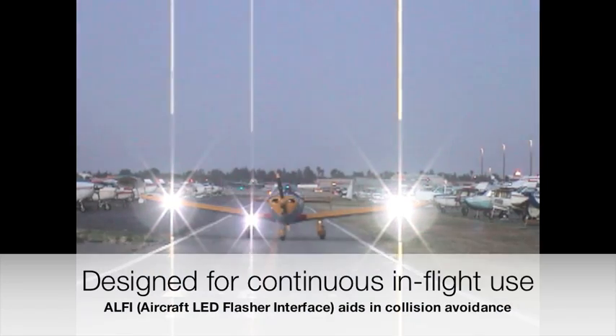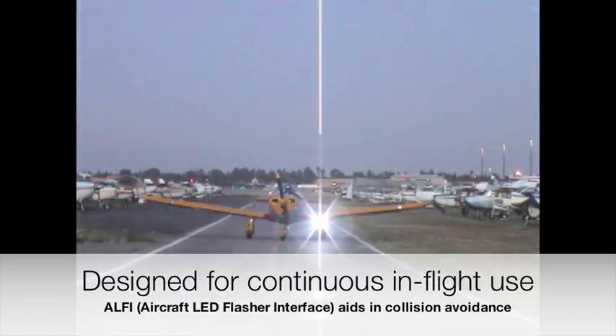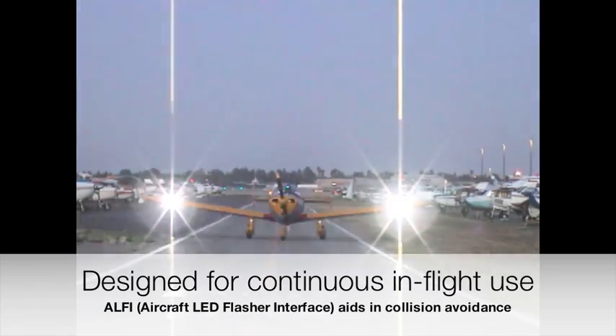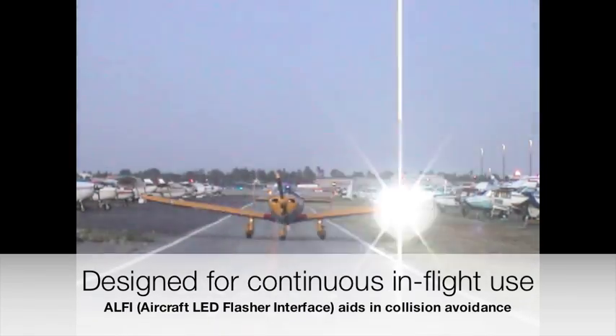Now designed for continuous in-flight use, the Alfie aids in recognition and collision avoidance by randomly flashing your aircraft's LED exterior illumination lights. C&B scene remains as a pilot's best tool for collision avoidance.